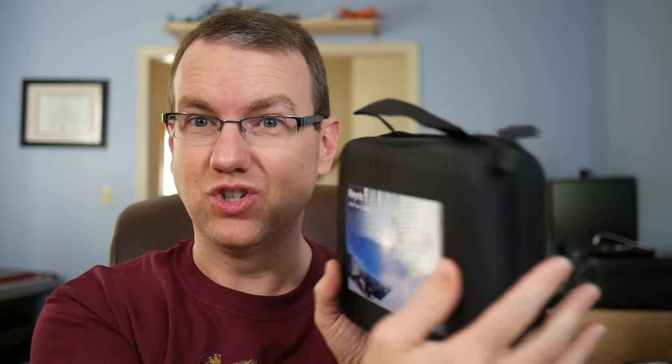It's got 1080p, 30 frames a second resolution — so it's not 60 frames a second — a 170-degree wide-angle lens, and a 2-inch LCD on the back.